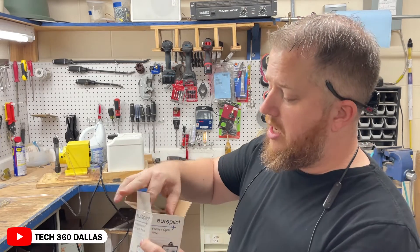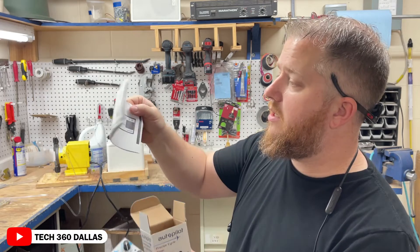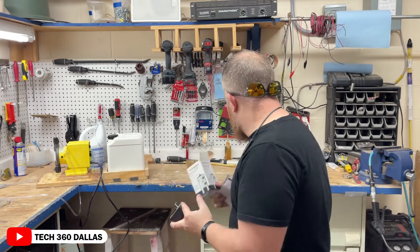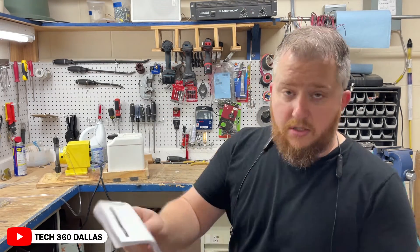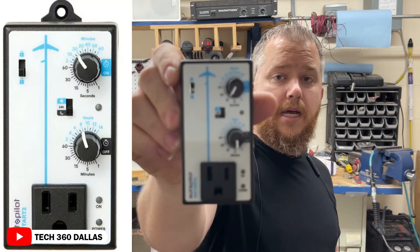When you open it up, the only thing that's in it is the timer itself and instructions. These instructions are in like four or five different languages, so there are instructions for everybody. And that's basically how it looks.